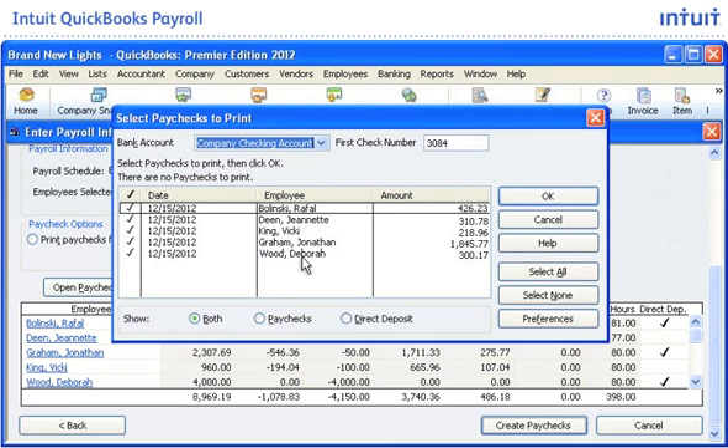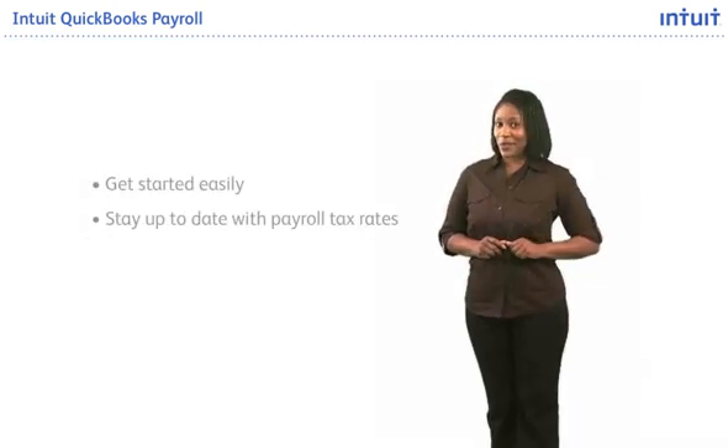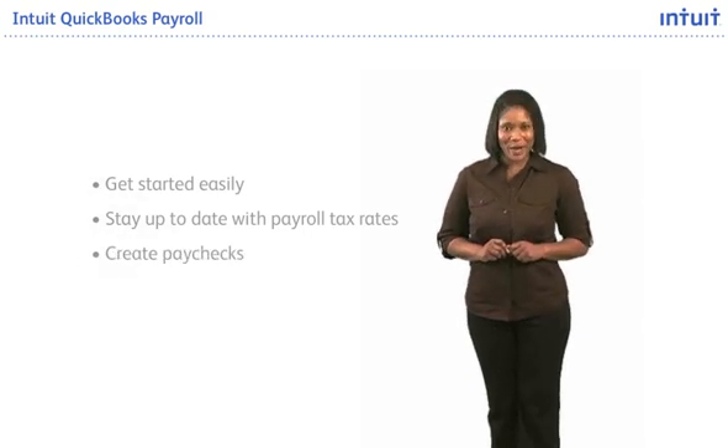You can easily prepare and print paychecks from your PC any time. You can also take advantage of optional direct deposit for an additional fee, so you don't need to be in the office to sign and print checks on payday. Get started easily and stay up-to-date with payroll tax rates using Intuit QuickBooks Payroll.